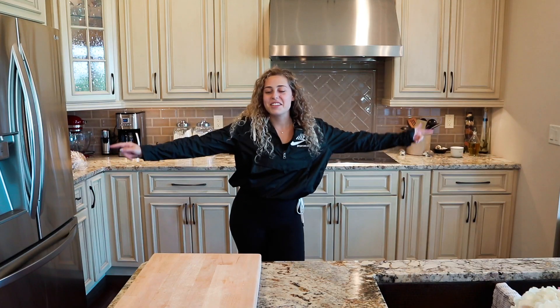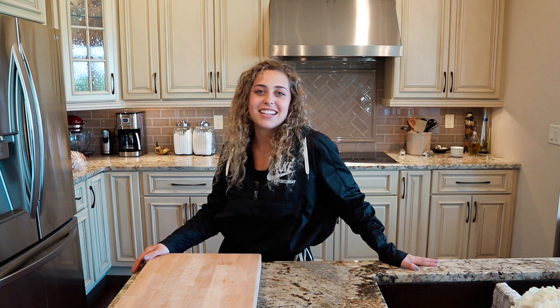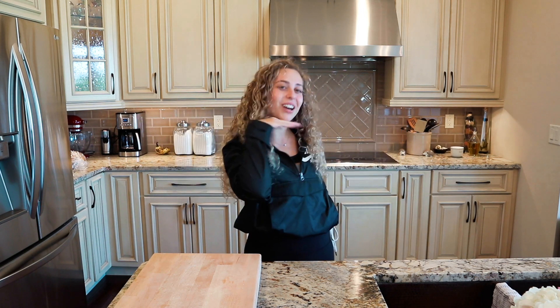Hey, hi guys! Welcome back to my YouTube channel. If you're new here, I'm Rae Lynn, also known as Baby Meach. Today we are going to be cooking in the kitchen — I am your host. We are going to be making my absolute favorite banana bread: chocolate chip banana bread. It's amazing, and I'm sharing my little secret recipe with you guys. I'm so excited to show you.